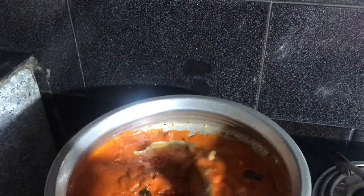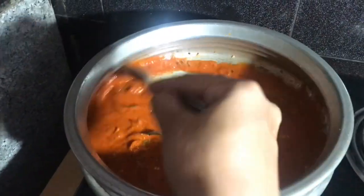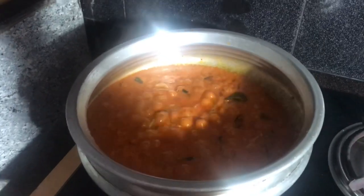Let's add garlic paste. Make a nice red onion and add your green onion. We will cook a little bit of thick gravy. Now cook a small onion.